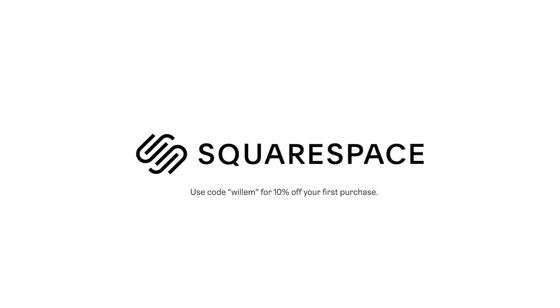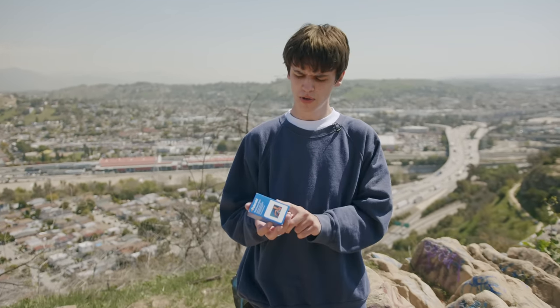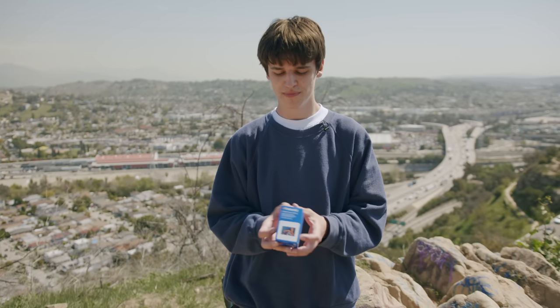Thank you to Squarespace for sponsoring this video. Today we're trying out this very special 35mm film. This stuff is made by Polaroid and it's called Polachrome 35mm.